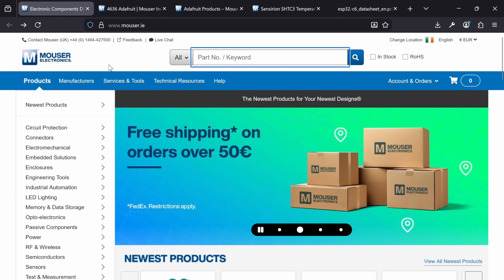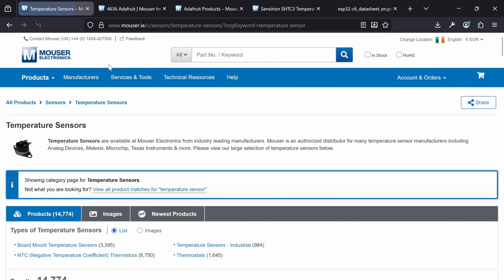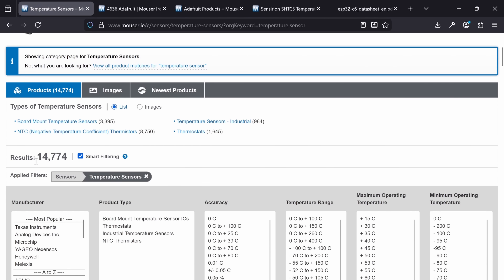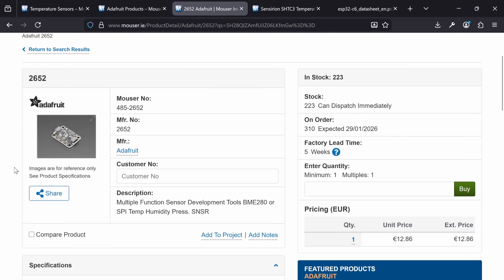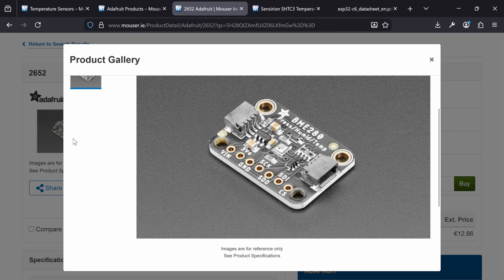So next, we'll need a sensor to measure something. There are quite literally hundreds, if not thousands of sensors to choose from on Mouser, so I tried to narrow down my choices by choosing brands I've heard of. I know I've at least heard the word Adafruit, so when I saw that in the dropdown, I went ahead and clicked it. And even then there were still basically an infinite number of sensors, so I got a robot to pick a sensor for me. It came down to the BME280, which is a super popular choice and even measures barometric pressure.